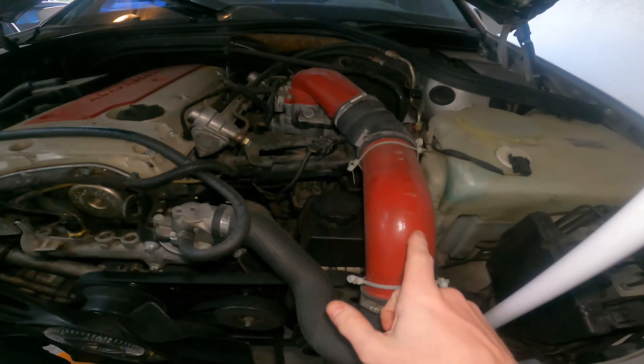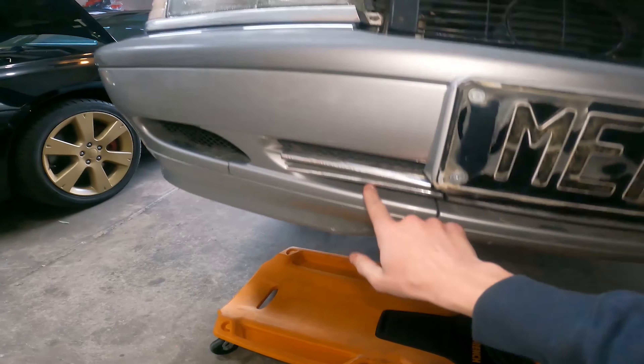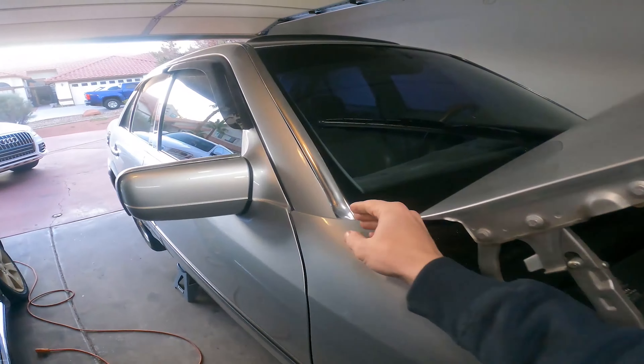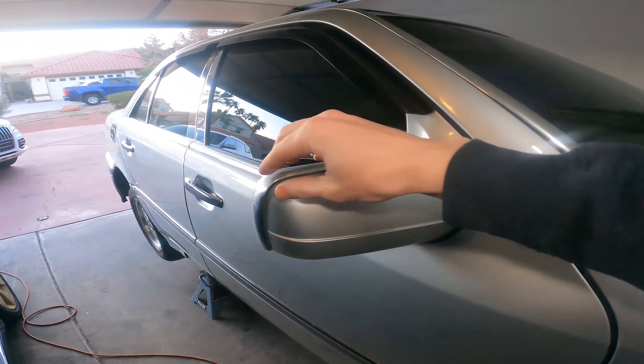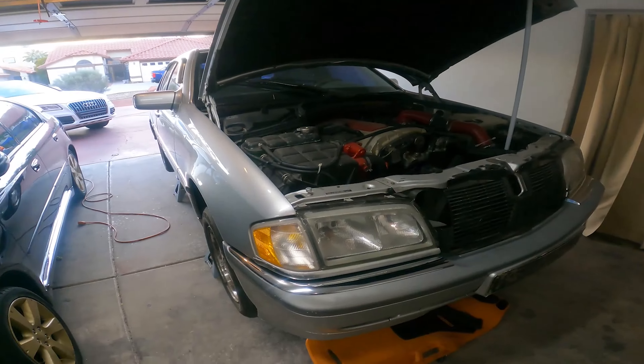I don't know why they went and painted all this god-awful red, but not only did they do that, they put chrome everywhere - on everything you could imagine. But that's okay because it starts and runs for only $500. I got a little cosmetic stuff to do, but it's pretty clean.